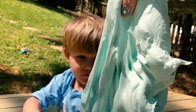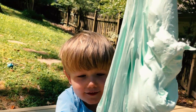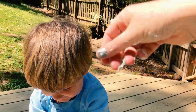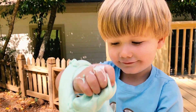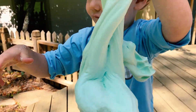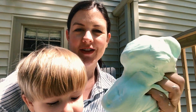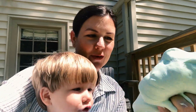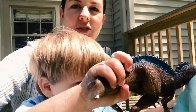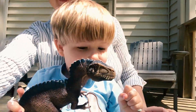Oh my goodness look at all our slime. You're having so much fun. This fluffy slime is very cool. I thought this was so fun and the end product is just really satisfying to squeeze and play with. I can see why kids are obsessed with making slime. We had so much fun and now the dinosaur is going to get in on it. Jack, can you tell everybody?